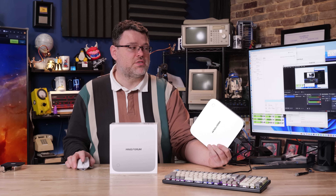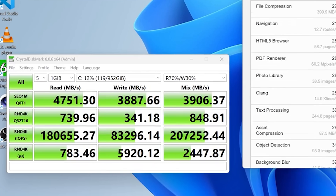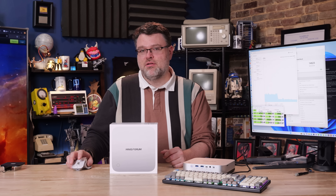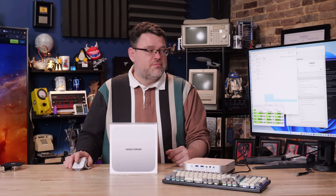The built-in SSD is a Kingston OM8PG41024Q — that's one terabyte, PCIe Gen 4, so you can get up to 8 GB/s in a burst. Our CrystalDiskMark numbers show more reasonable real-world figures: around 4.5 GB/s reads and 3.8 GB/s writes in mixed workloads — it holds up pretty well. This is a productivity drive, not a world-beater on performance. You can upgrade it; keep in mind you've got two more 2280 slots. It's fine for productivity at one terabyte.